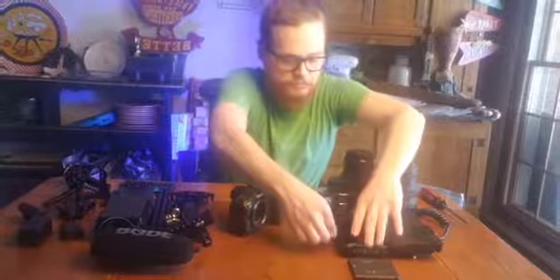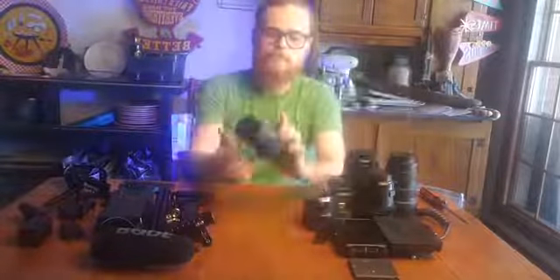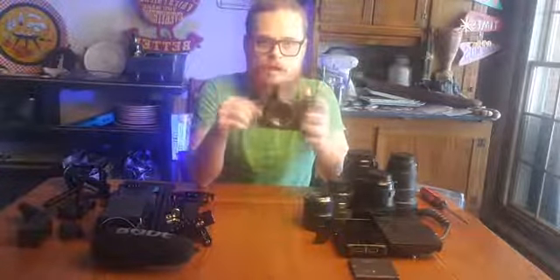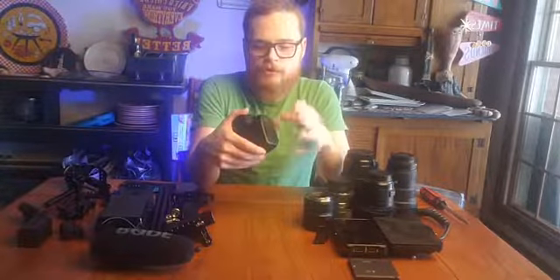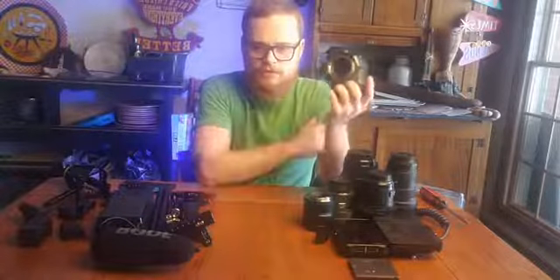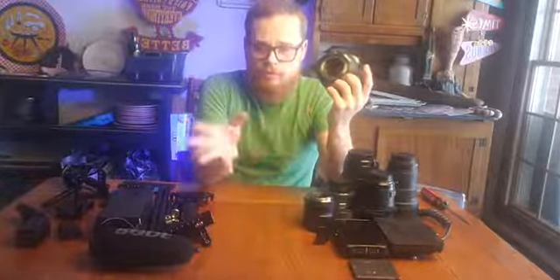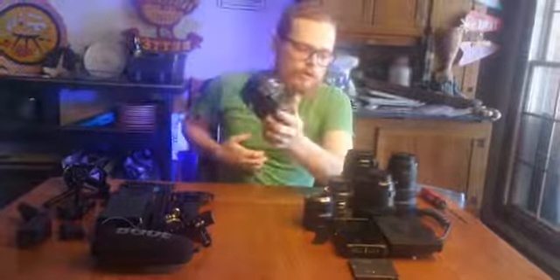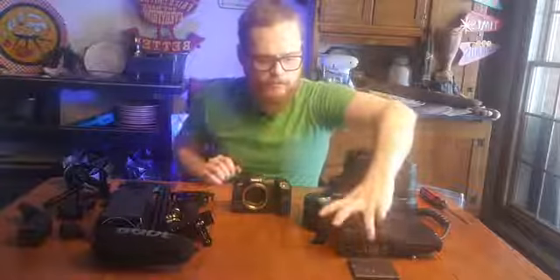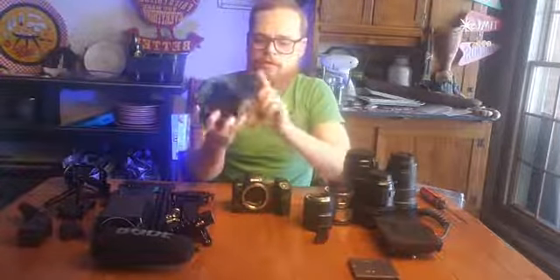I guess I could kind of try to explain as I'm putting it back together. So this is a Canon R5 - got a full-frame 8K sensor. It can record 10-bit 4:2:2 ProRes externally, or it's still 10-bit 4:2:2 internally, or it can record raw - 8-bit 8K, or 5K on Super 35 crop mode. You can only record 8K raw internally.